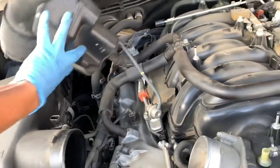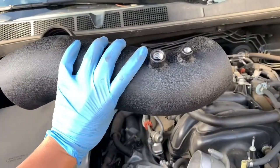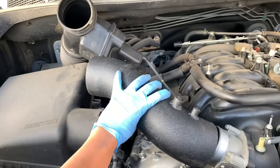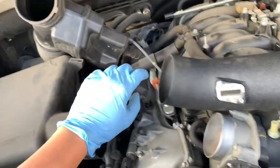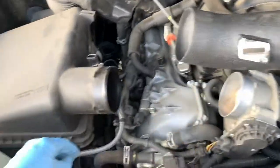So these two hoses right here are going to go into this two pipe — it has the fitting inside the box, so it's going to be like this. And then the sensor, which is from this guy, you transfer that into this and then clip it from right here.